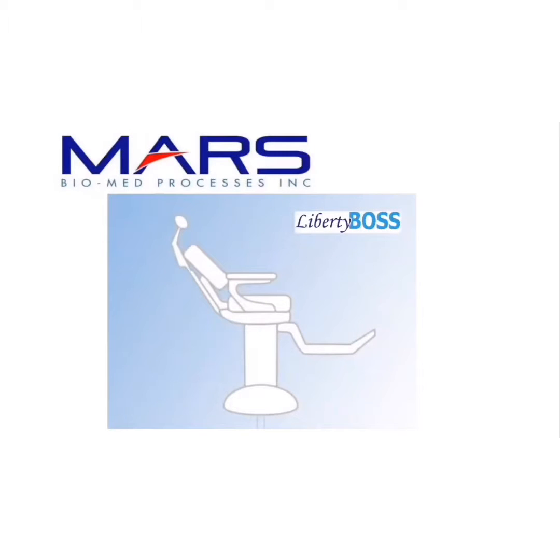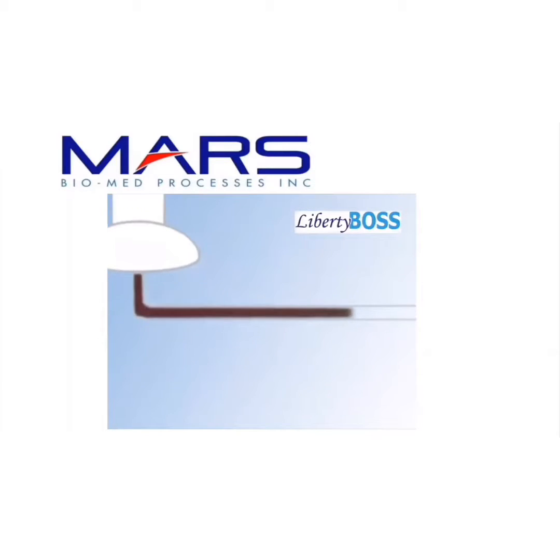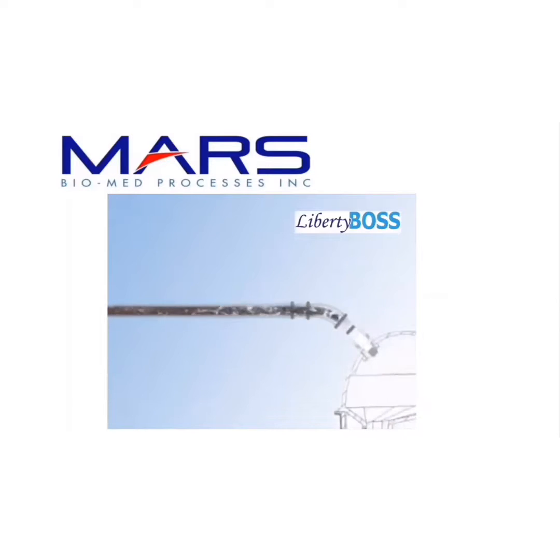Once the micro particles of amalgam pass through your chairside traps into your suction line, an amalgam separator is needed to capture the mercury. The micro particles, biofilm, and prophy paste enter the Liberty Boss through its inlet.